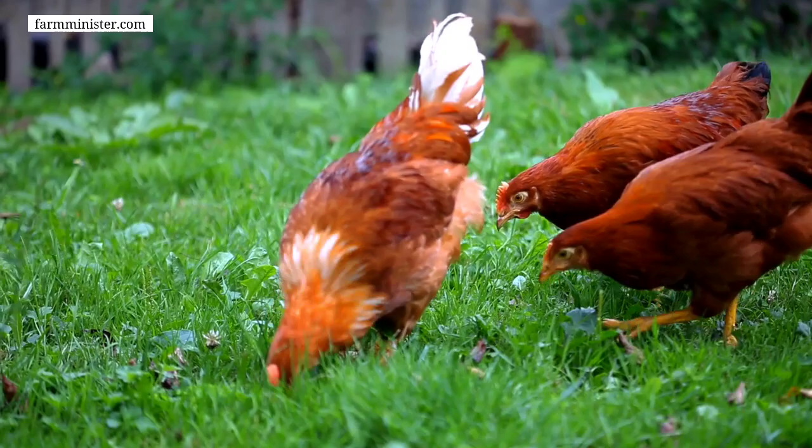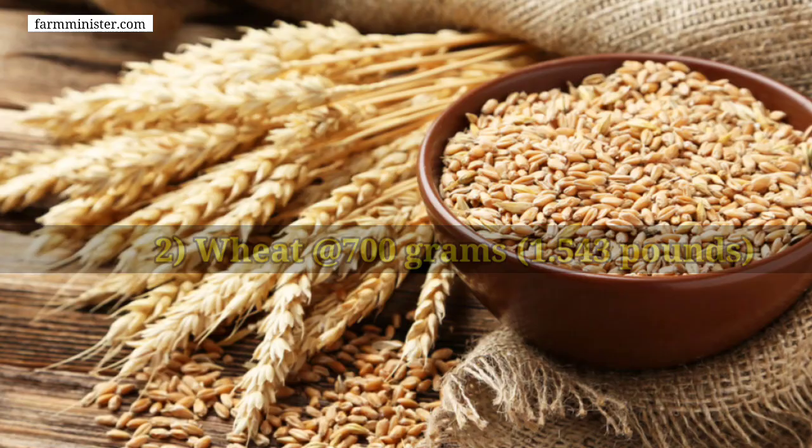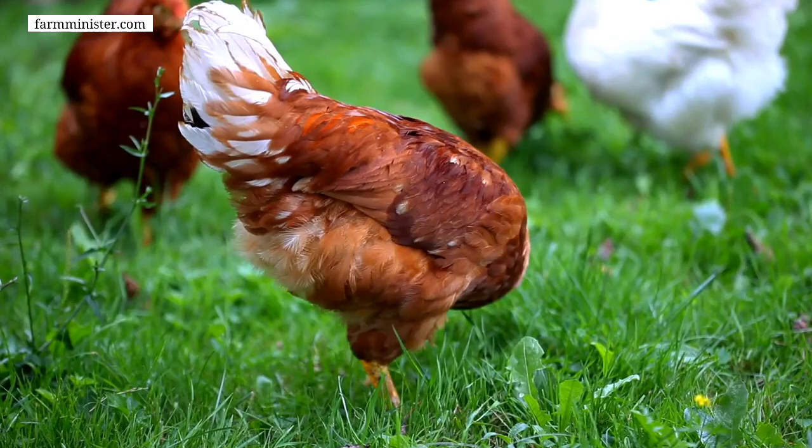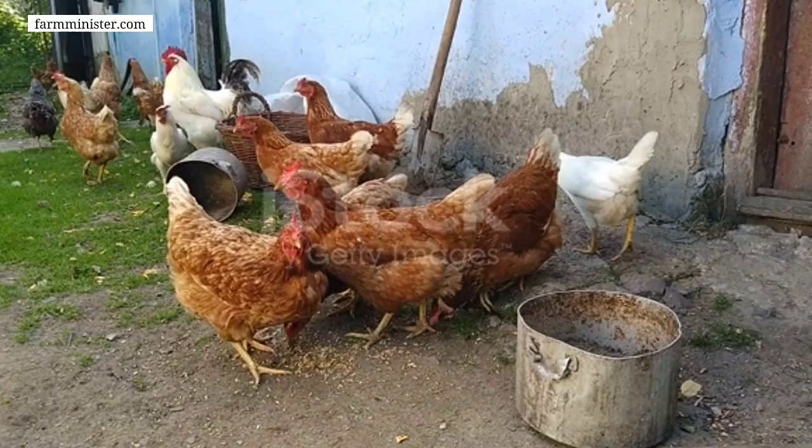The second ingredient for making 10 kg of feed is wheat. You have to use 700 grams of wheat. Wheat grains are also larger in size, so before mixing them into the feed you have to break the grains into small particles so that chickens can eat it easily.